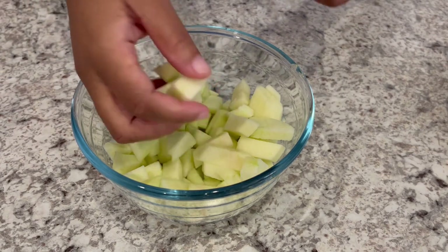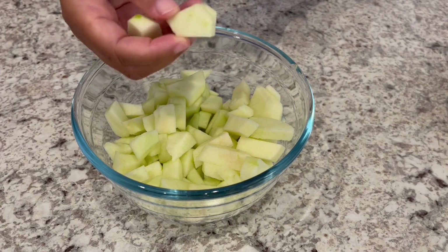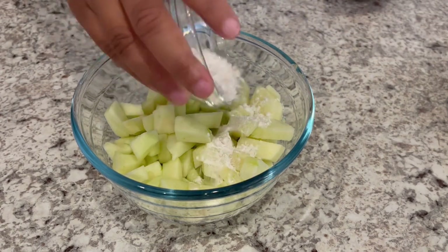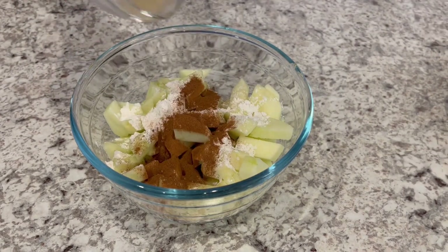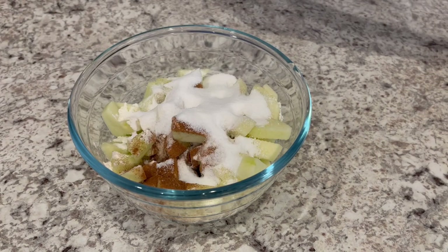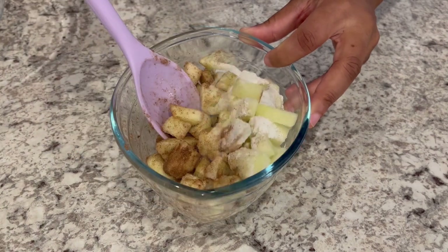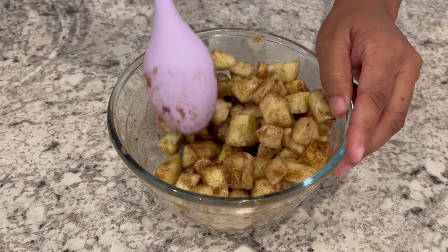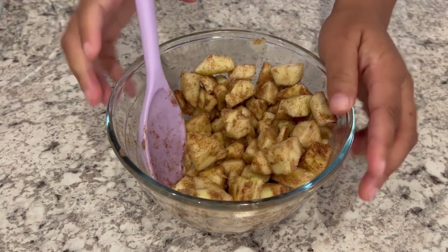We're going to start off with the apples that I have peeled and diced into pretty small pieces. We are going to add our tablespoon of flour, cinnamon, our lemon juice, and our sugar, and just give it a good stir. My apple dices are all combined, and now I'm just going to set them to the side.